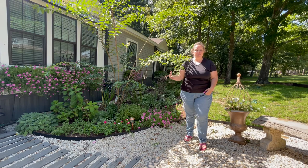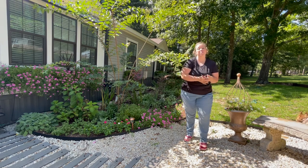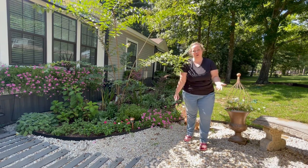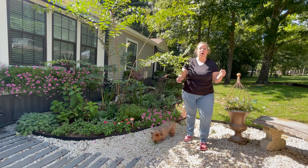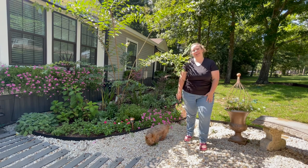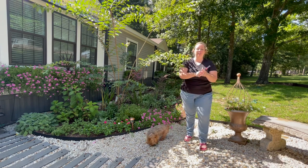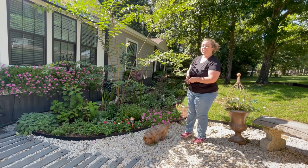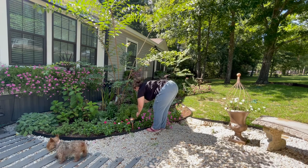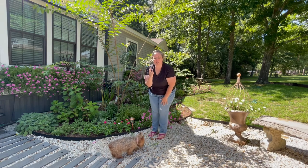But some things like the salvia here and the salvia over there have just been bloomed out. The heat wave did them no favors, and there's also lots of weeds — because if there's anything weeds like, it's heat. So basically I'm going to be going through the garden with my little snips and giving anything like these salvia the old chop.